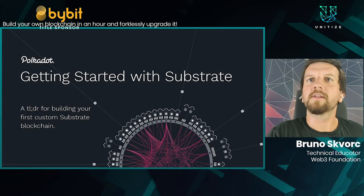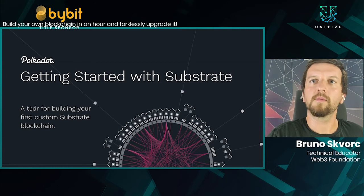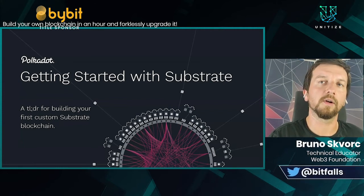Hi, my name is Bruno, and I'm a technical educator at the Web3 Foundation. Today we're going to dive into Substrate, the framework for building blockchains that Polkadot and Kusama are both built on, and that a lot of parachains — the chains that will connect to Polkadot and Kusama — will also be built on.